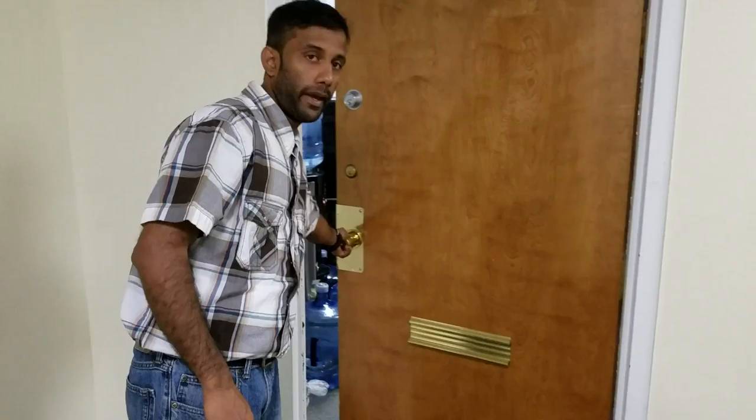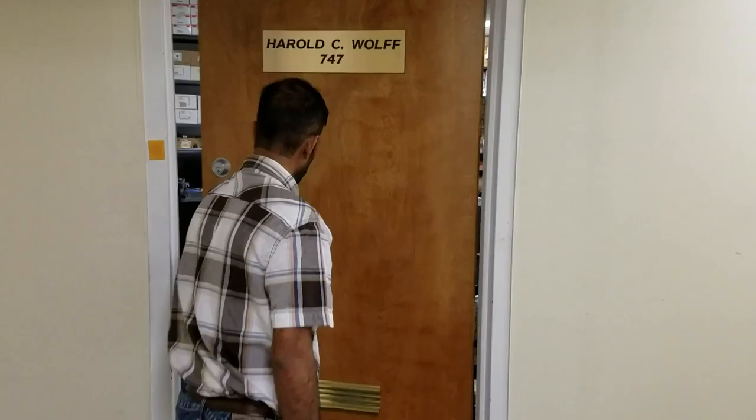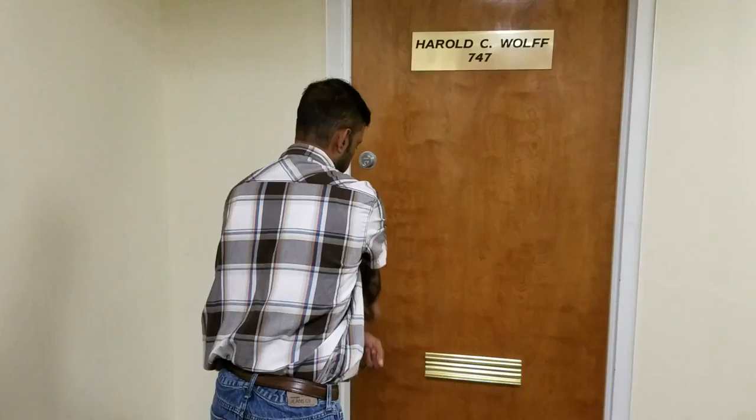We open this door and it opens inward, so this door is a right-hand door. From the outside, the hinges are on the right — as you can see — and the door is opening inward. This is a right-hand door: hinges on the right and the door opens inward.